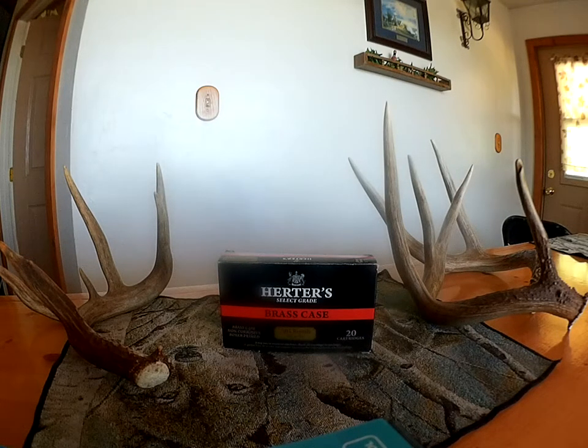If you've got a .303 British and you're trying to look for cheaper ammo that's really good quality, I would check out Cabela's if you have a local one near you, and try to get some Herders brass case. .303 British — they come in 180 grain and 150 grain, so you don't have to only get this 180 if you don't want.